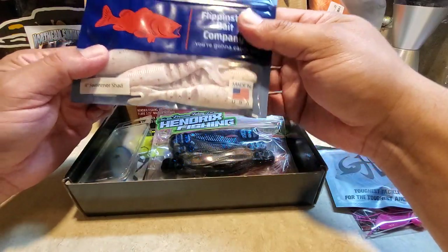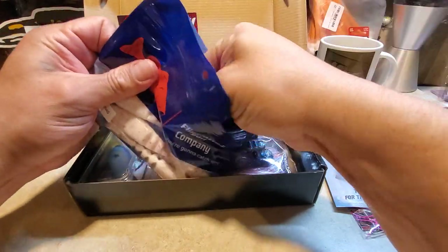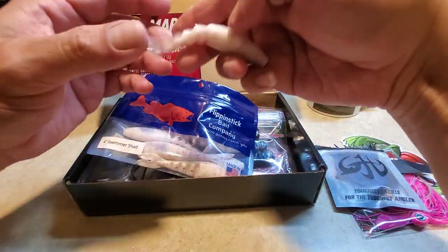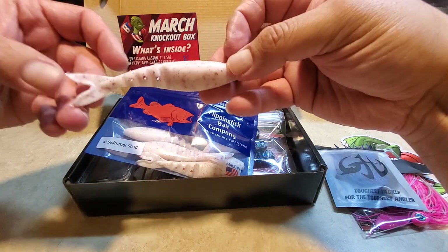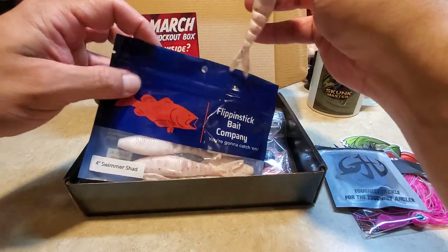We've got some soft plastics here — the Flippin' Stick Bait Company four inch swimmer shad. It looks like it's going to be a good trailer. You can swim it by itself with an under spin, a chatter bait, or even a screw lock with a belly weighted hook.